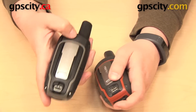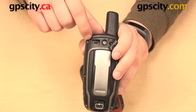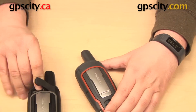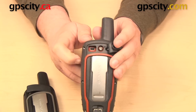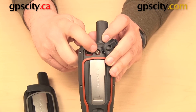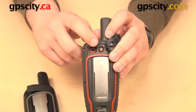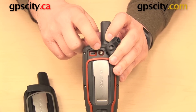They each have a rubber weather cap along the top. Underneath there, you're going to find a mini USB port and an MCX external antenna jack on the 64S and 64ST models. The same is true of most versions of the 62 as well — mini USB port and external antenna jack.